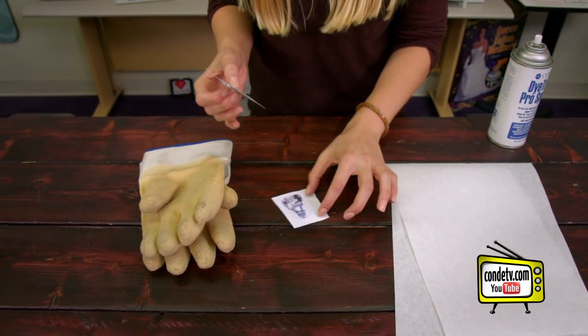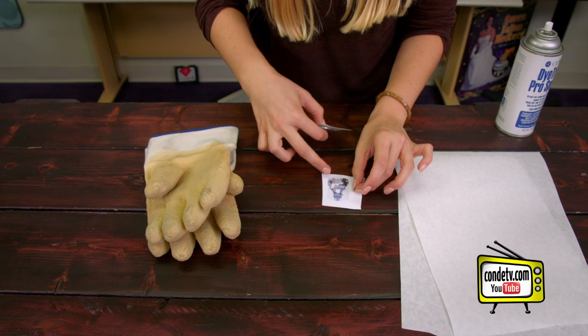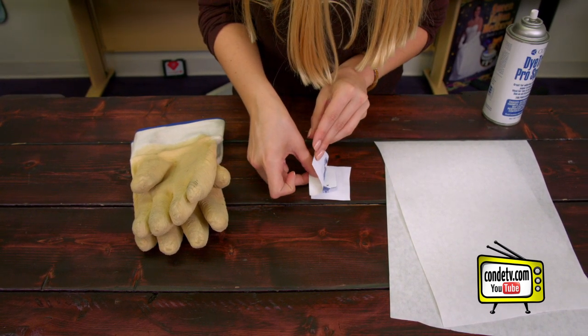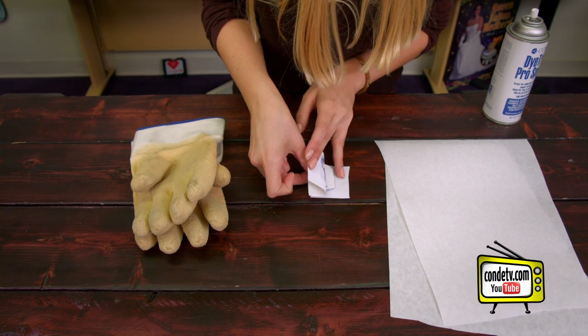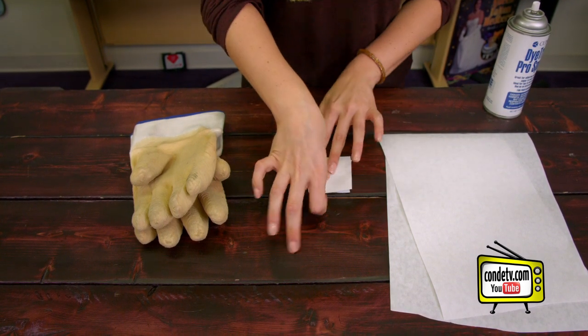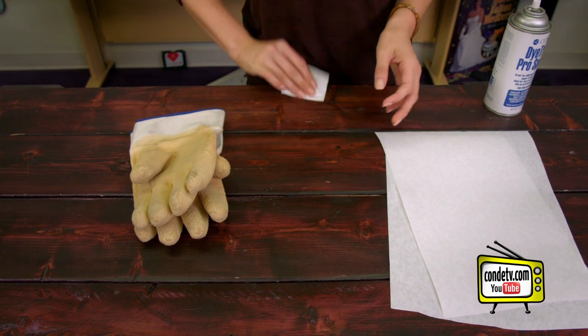A trick I like to do when I have them double-sided like this — if you pull back the top image, you can see where you're aligning the military tag. It makes it a little easier. Once you're all secured, double check it and we're ready to go to the press.